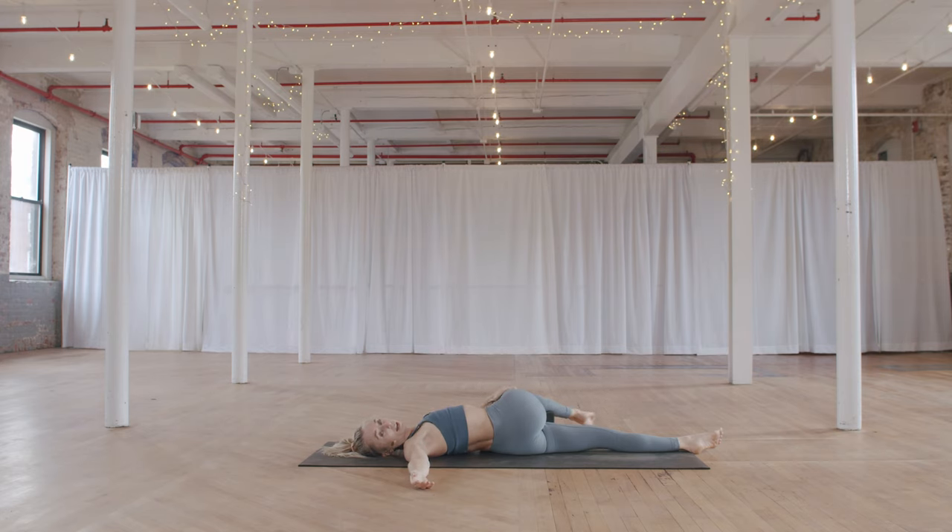Rather than just pulling the leg, allow the weight of the hand to be a little bit of resistance, adding a deeper stretch. When you are ready, come through center and switch sides.